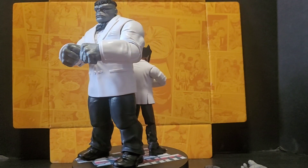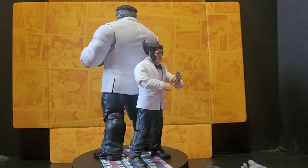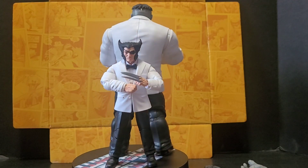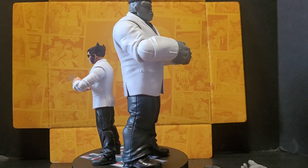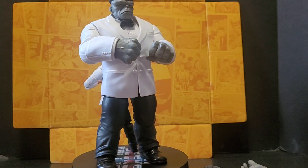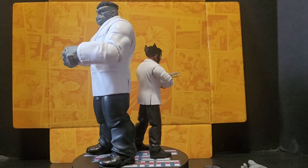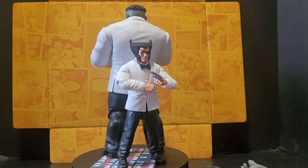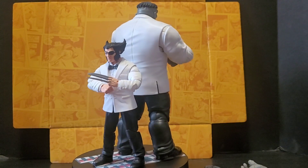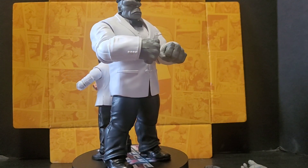There are some more Wolverine two-packs out there — there's a version of Wolverine in Madripoor with the black outfit, with a version of Psylocke. I'm not super familiar with that one, so I'm on the fence. But definitely the Wolverine changing into the Brood, with Lalandra — that's definitely something I'm looking to pick up.